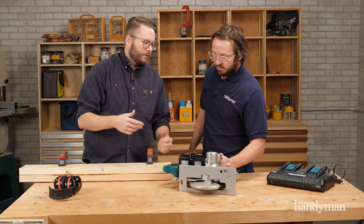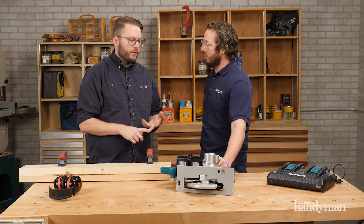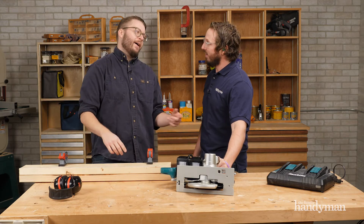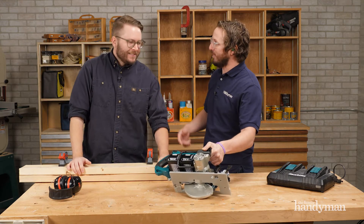These are the same 18-volt batteries you use on your drills, drivers, and other tools in the Makita platform — we just use two of them for twice the power. So 18 plus 18 equals 36 volts. That's some good math.